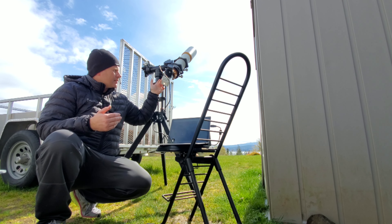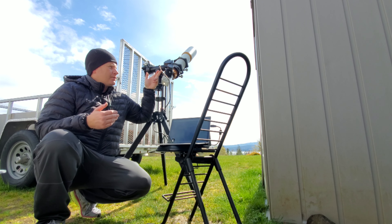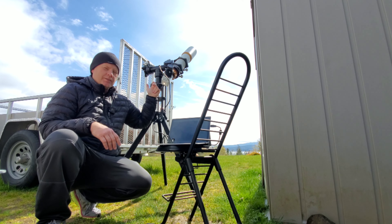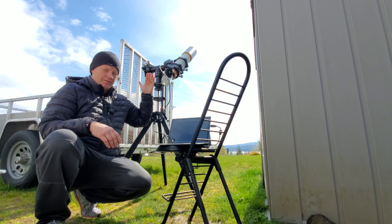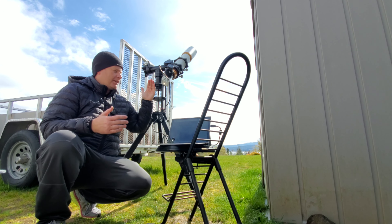Basically what the Herschel wedge does is it reflects some of the light into either an eyepiece or, in this case, a camera, but most of the light actually gets ejected out the back. This one uses fancy tiles to really cool the light down — that type of deal. Anyway, let's take a look and see what we can see.